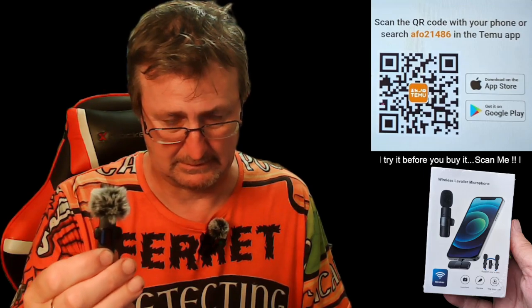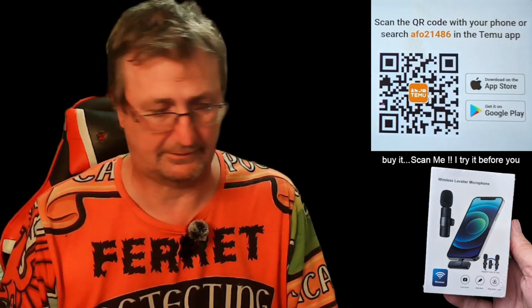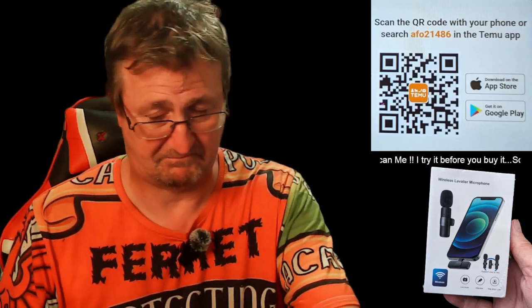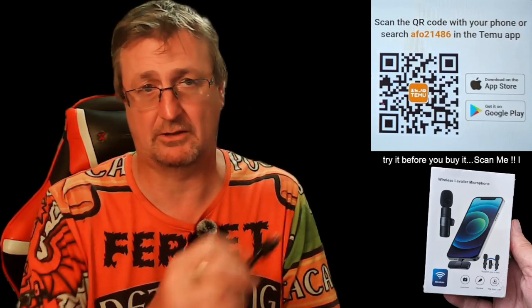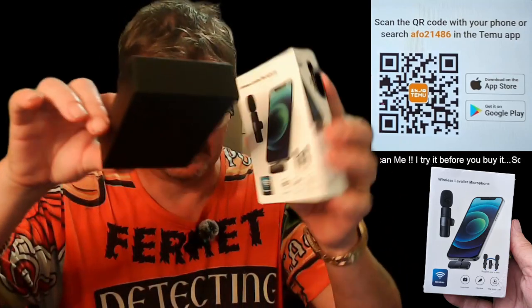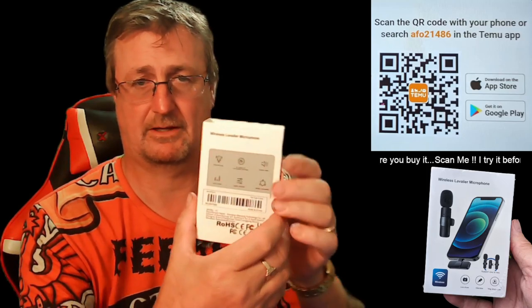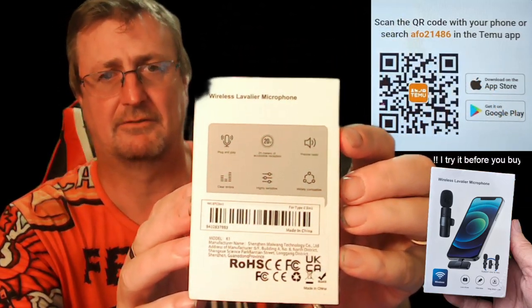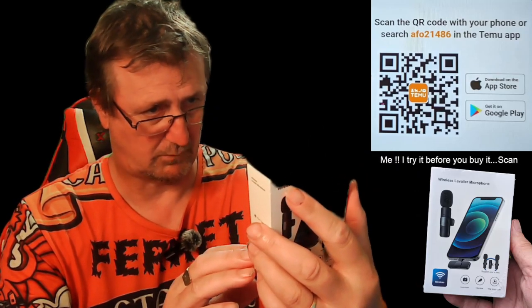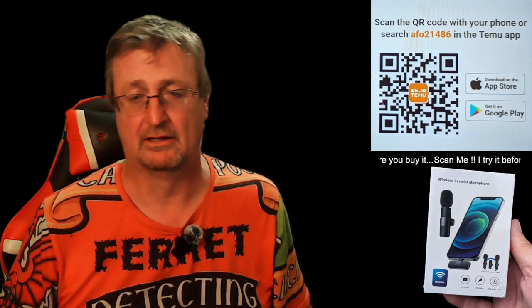It works with the Google Pixel 3 and the Google Pixel 7. Like I said, 13 quid from TeamYou — don't forget to use my code over there, scan that, you get 50% off the two charging cables that come in the box. It's plug and play, 20 metres reception apparently. Widely compatible. I haven't read the instructions, I just plugged it in and off I went.